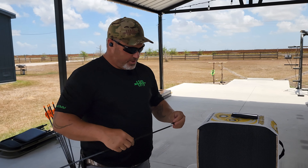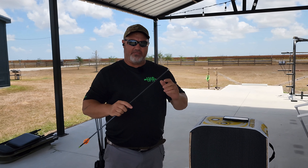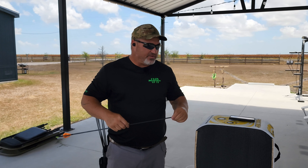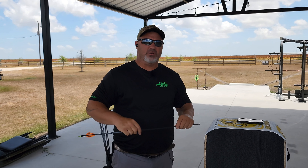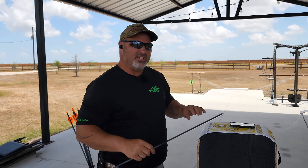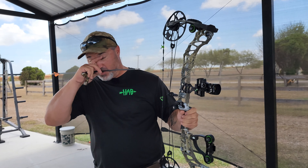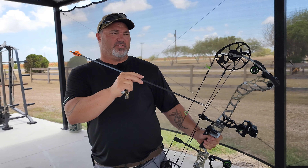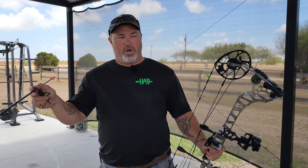Now we're going to shoot through the chrono - a couple of arrows with field tips to get a baseline, then we're going to shoot these broadheads through it and see if the speed changes. It shouldn't because the weights are the same, but we'll see. Then we'll do some accuracy tests and shoot through something pretty tough to see how tough these blades are. I'm shooting my Matthews Verdict set up at 70 pounds, 29.5 inch draw length, shooting Black Eagle arrows with 100 grain field tips. We're going to shoot three and see what those averages are.